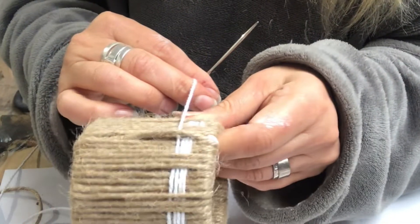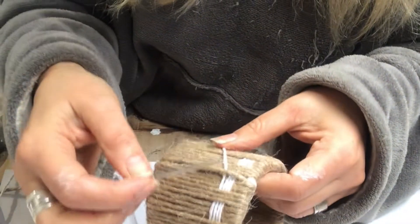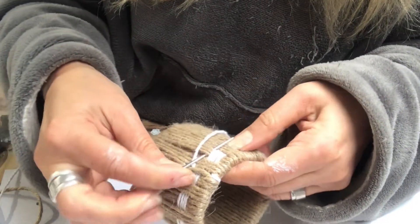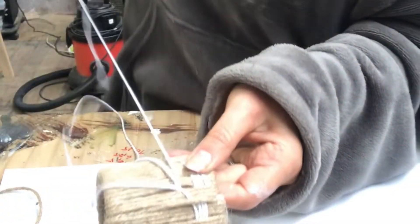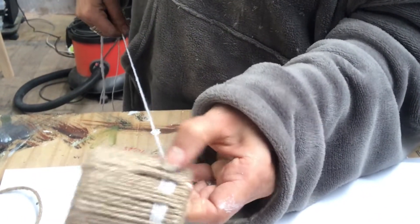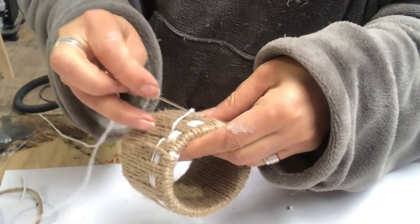When the four laps are done, I do the opposite — where I was taking the thread under, I now take it over. The opposite. You see what I do.